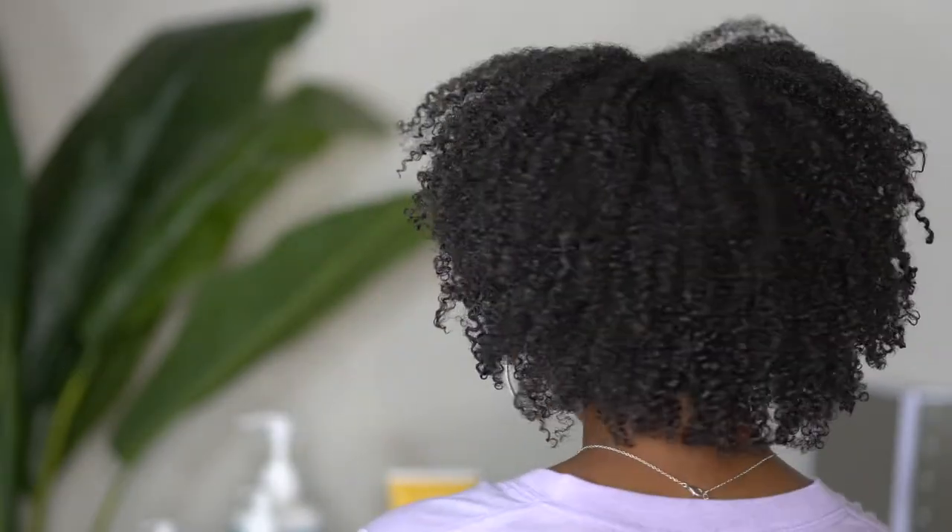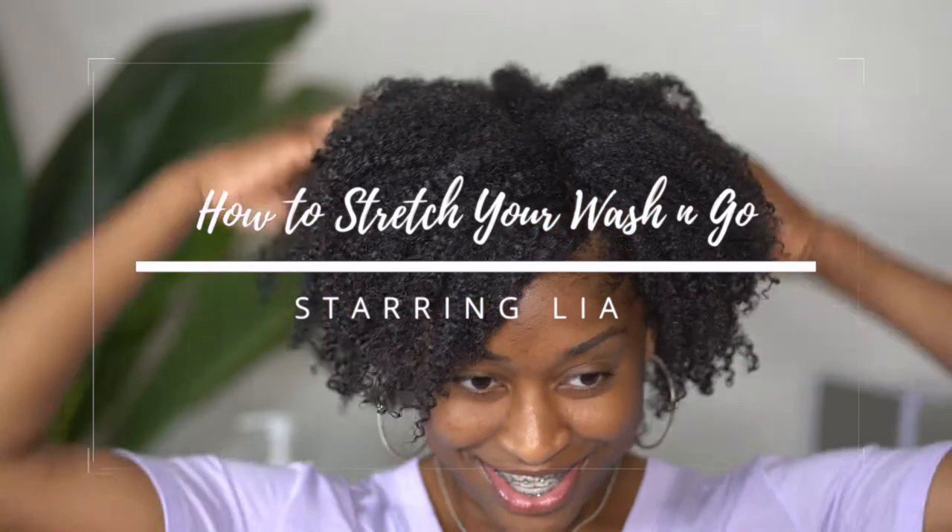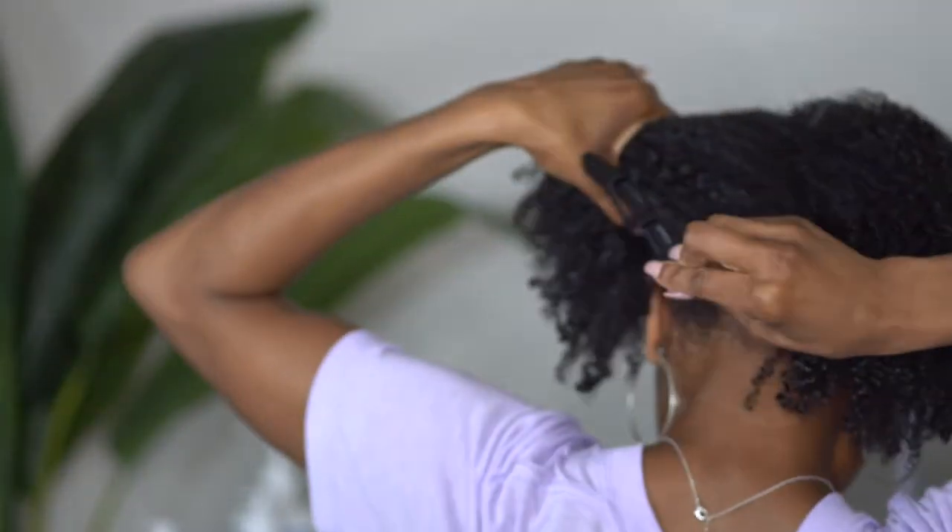Hey y'all, welcome back to my channel! In today's video I am going to be showing you all how I stretch my wash and go in order to give it more shape, volume, and length.